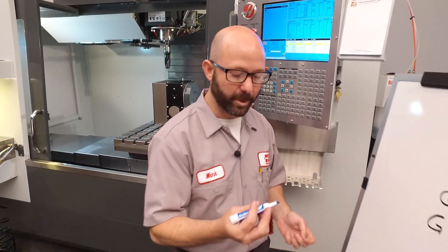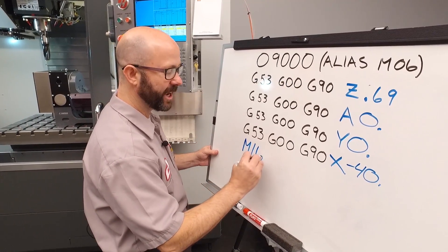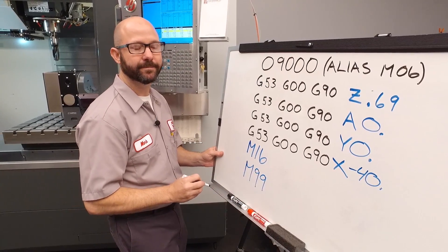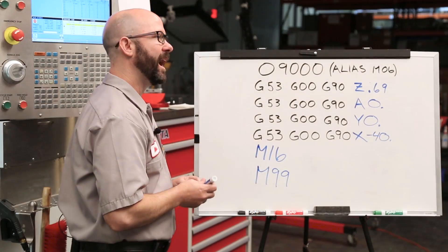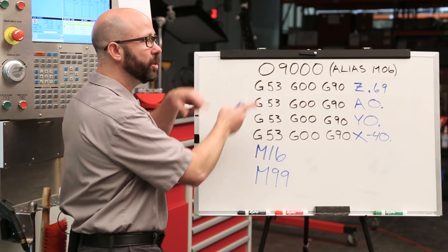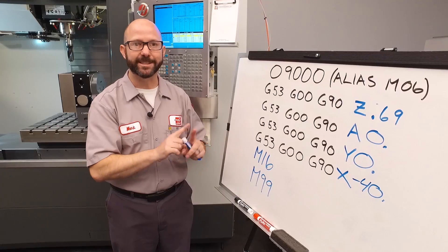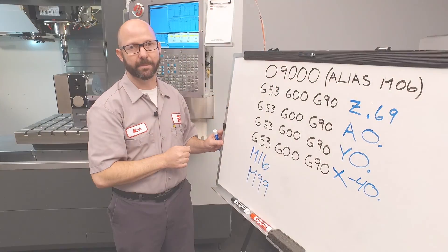Our program is almost finished. We just need to add a tool change command and finish our subprogram, like all subprograms, with an M99. Now we use an M16, not an M06. Had we used an M6 tool change command, our subprogram would have looped forever and given us a nesting too deep alarm at the control. M16 and M6 do the exact same thing, but we must use an M16 when aliasing an M6 command.